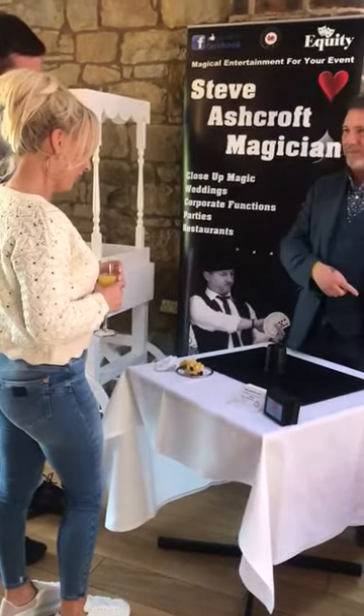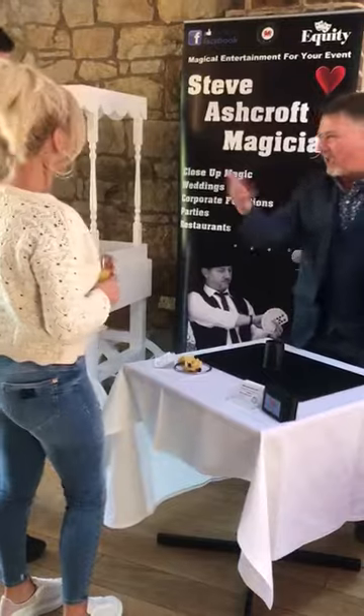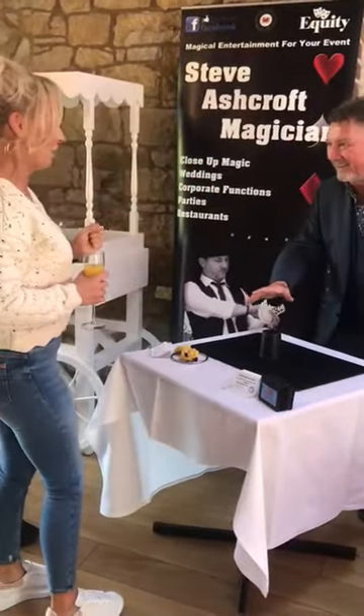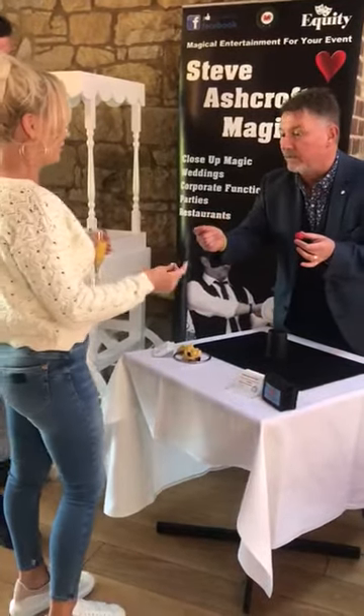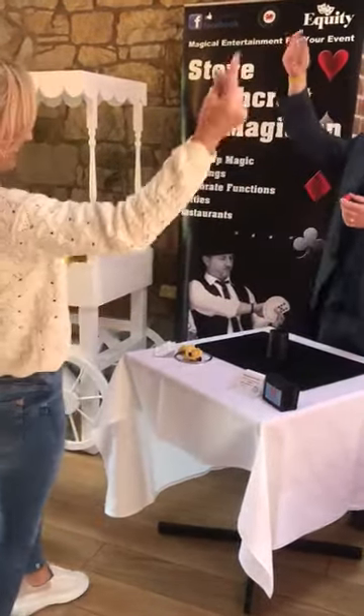Is the ball under the cup or is it in my pocket? Ask what — the question's thrown you, hasn't it? Cup or pocket? Pocket. She is good. Can you click your fingers? I've done that before, haven't you? In the bath. More Prosecco!